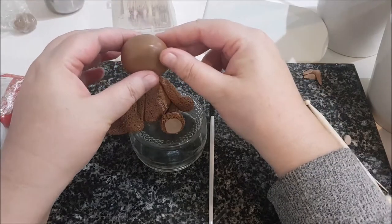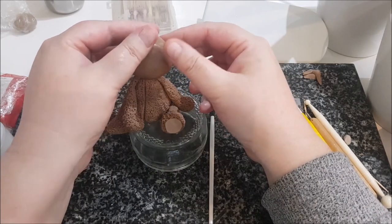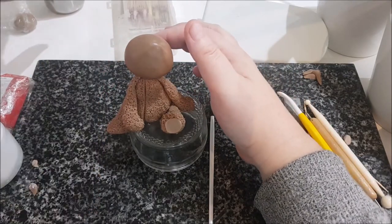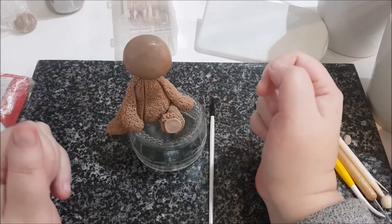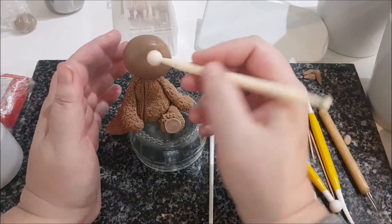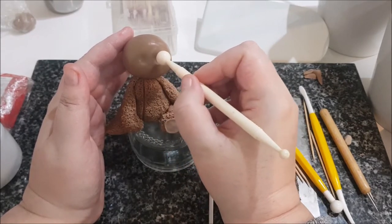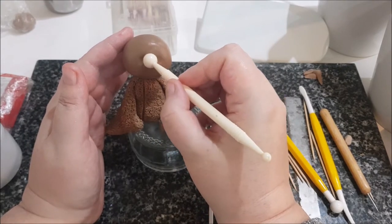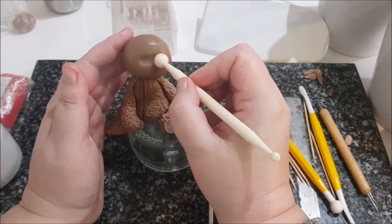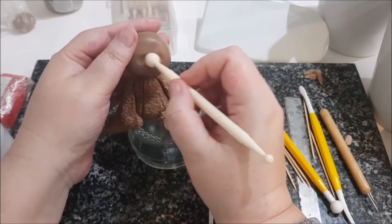Making adjustments — putting his head slightly to the side, just slightly to this side here. I've placed his head on and now I'm going to get a ball tool. I'm quite low down and I'm just going to push in where I want the eye area.